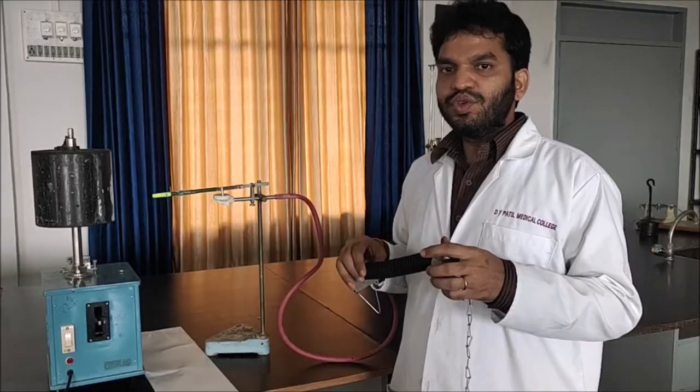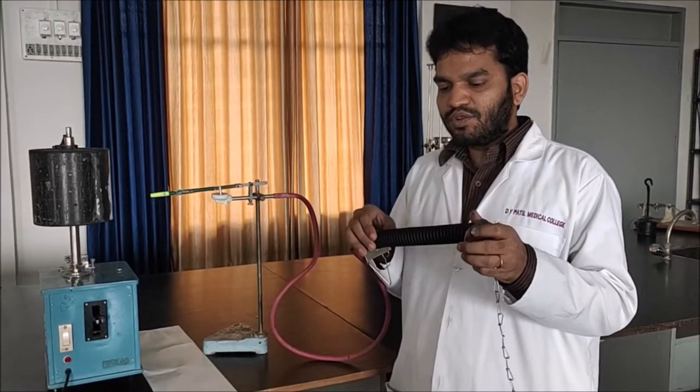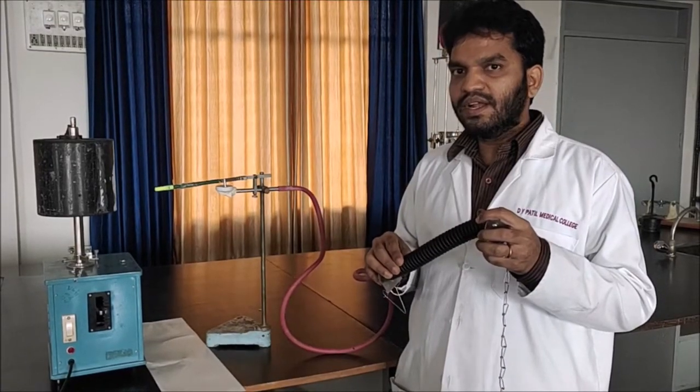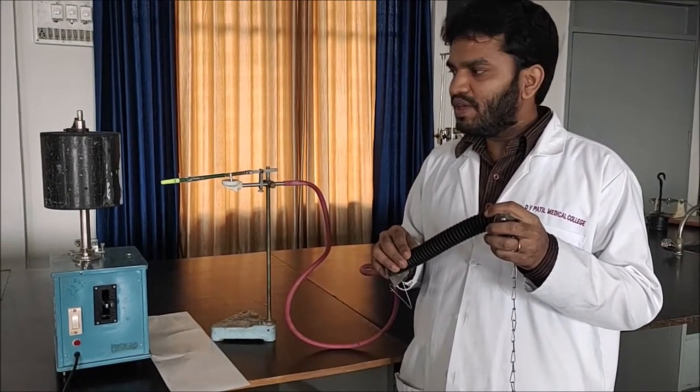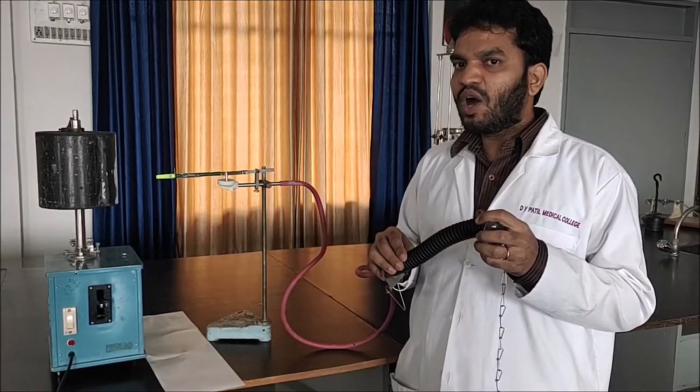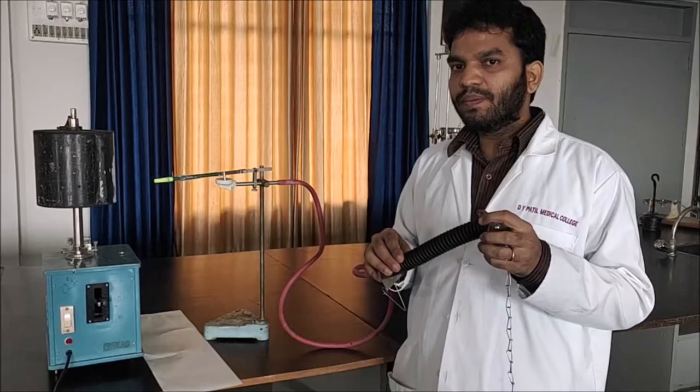Now you can see the sensitivity of the Stratograph — you can see the pen marker and how it moves. Gently I am moving, and the marriage chamber is giving the up-lift and down-lift accordingly as I am moving.